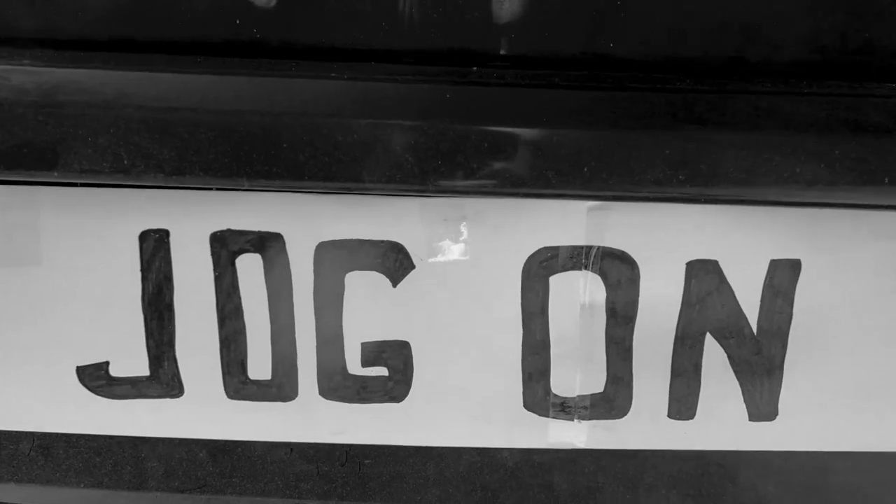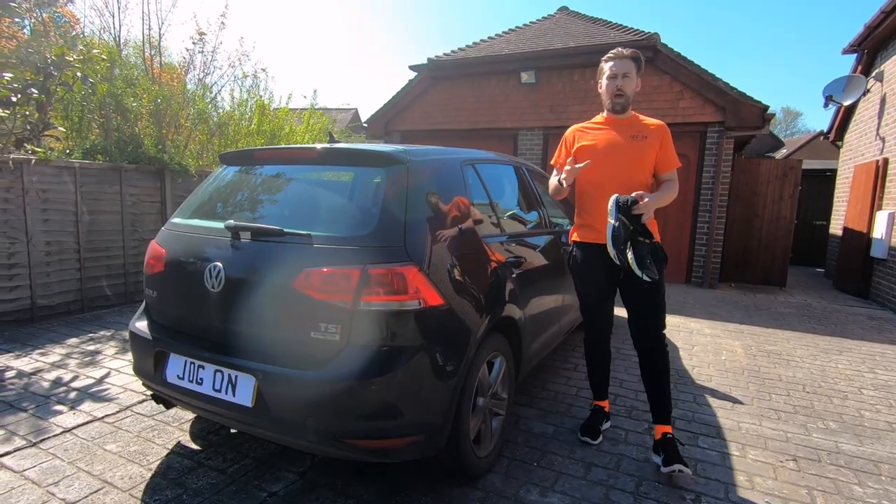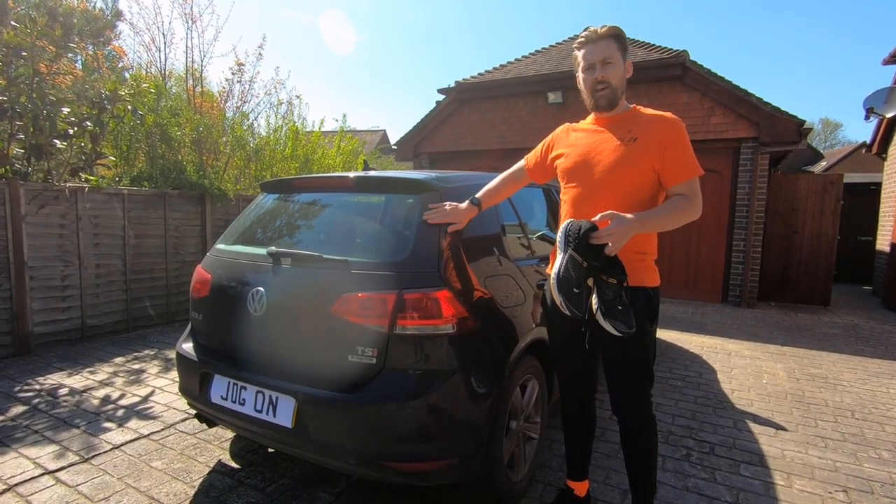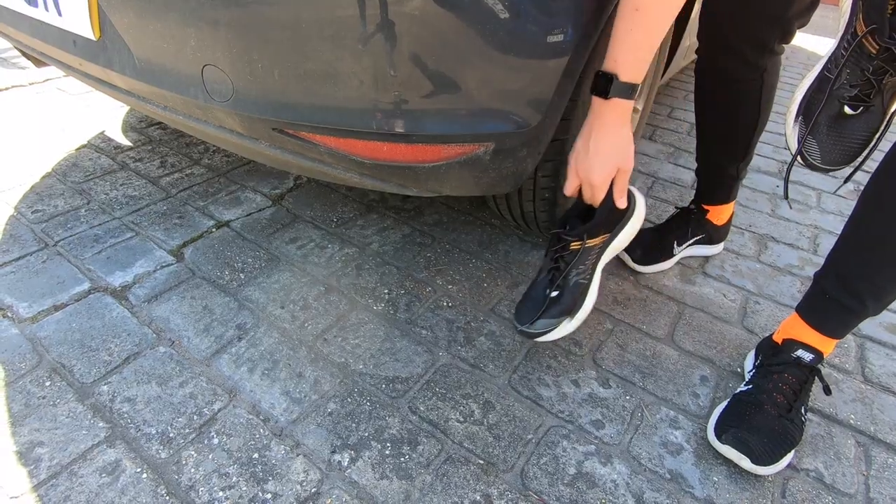So it's time to up the stakes. We've seen what happens with the boiling water, but what if we ran over a pair of running shoes with a half-ton family-sized car? Let's find out.